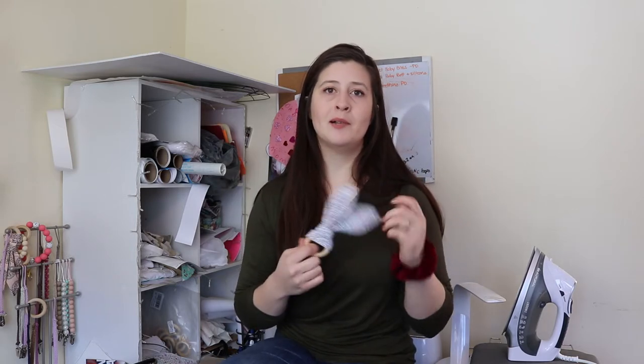It's easy — you can whip up a couple of these in half an hour, and they're super cute and fun. So let me show you how I make them.